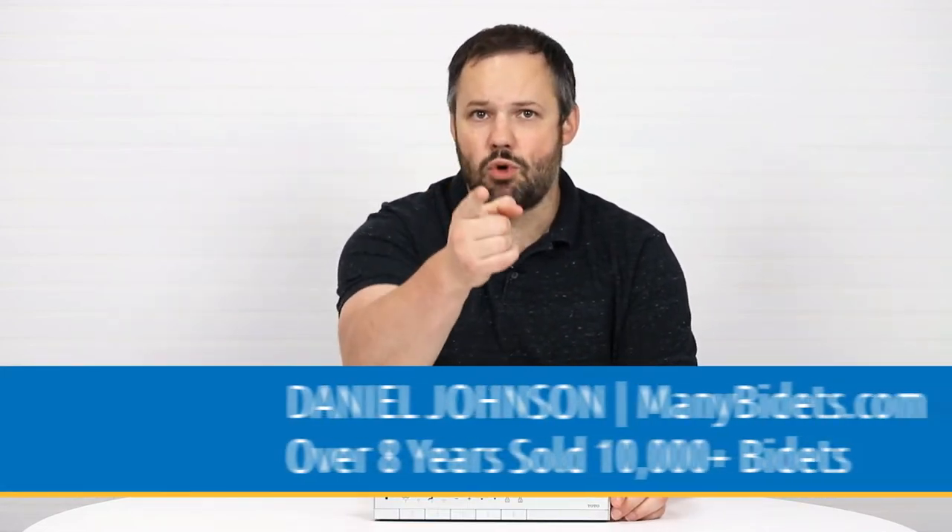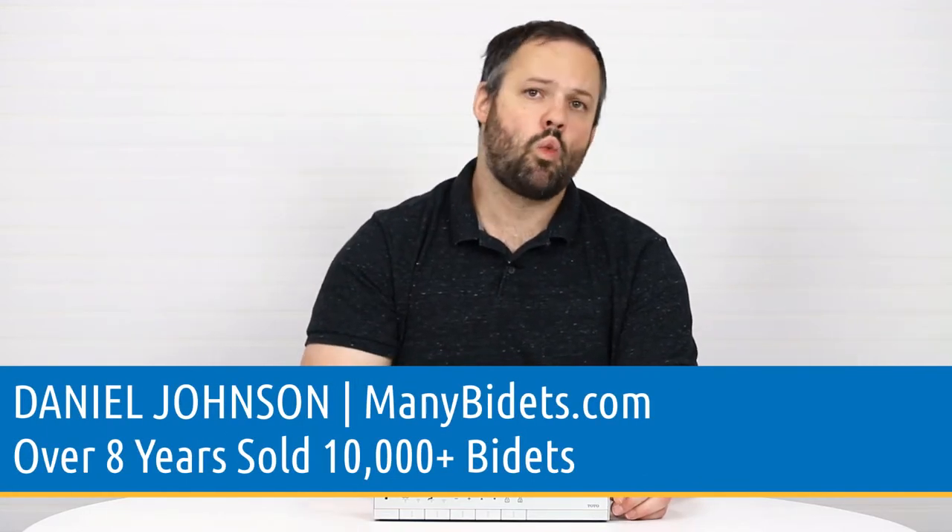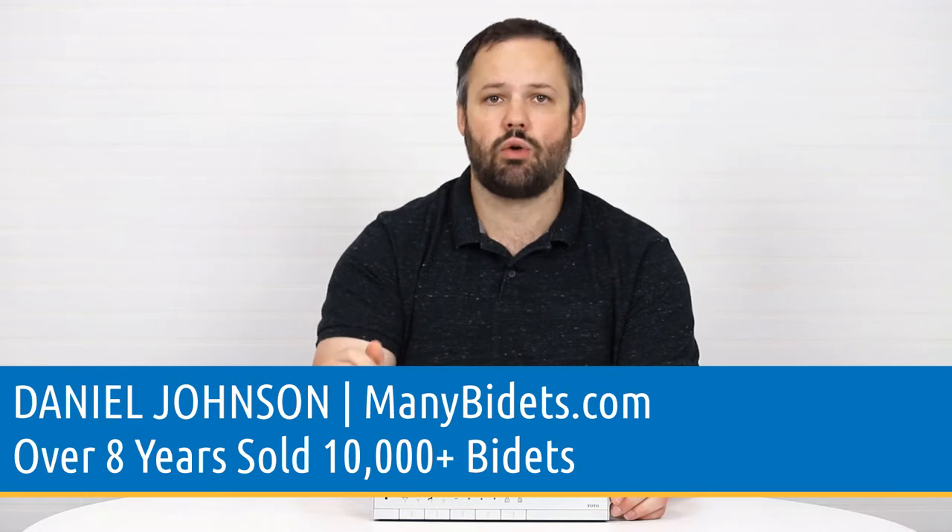My name is Daniel Johnson, I'm your bidet expert, and I'm the owner of ManyBidets.com, where over the past eight years we've sold over 10,000 bidets. It's easy to assume, if you've lost power to the Neorest, that the issue is tied to the Neorest itself.